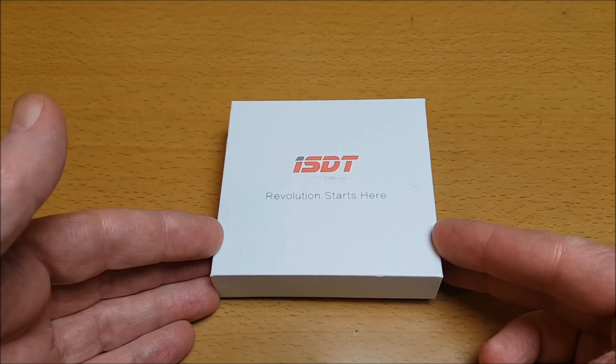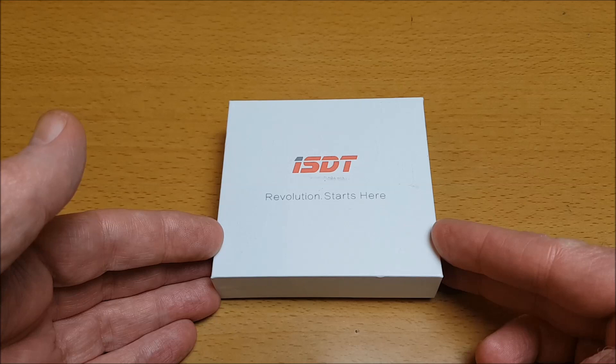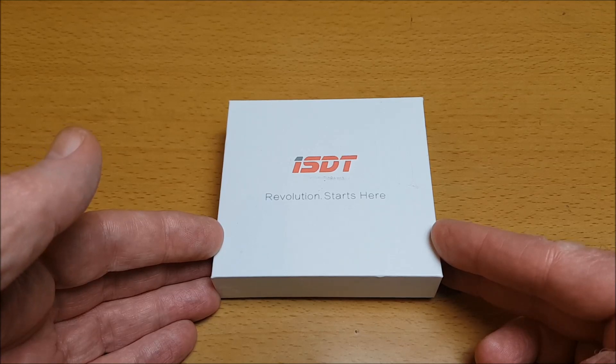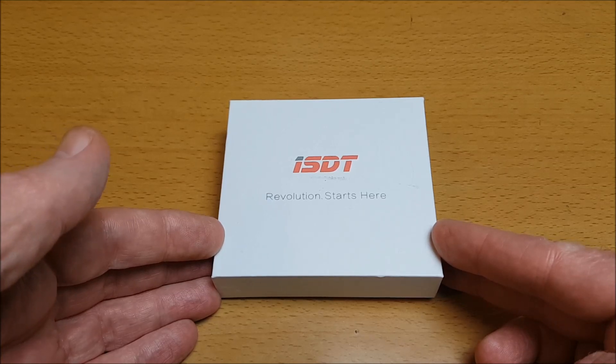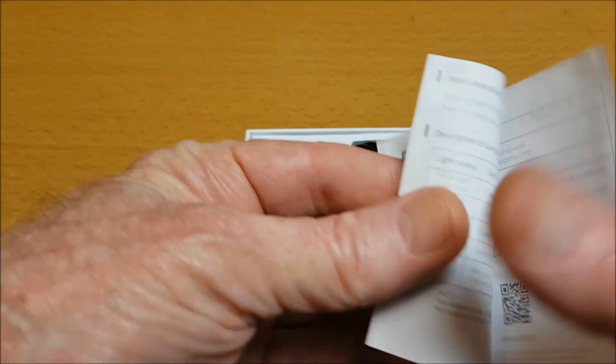Hi, thank you for joining me for this review of the ISDT UC4, a 4x1.5 amp 1S mini smart battery charger, supplied courtesy of Banggood.com for review. It comes in this box with an instruction manual that's very basic but gives the details we need.